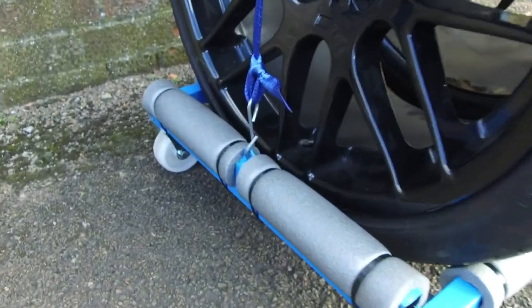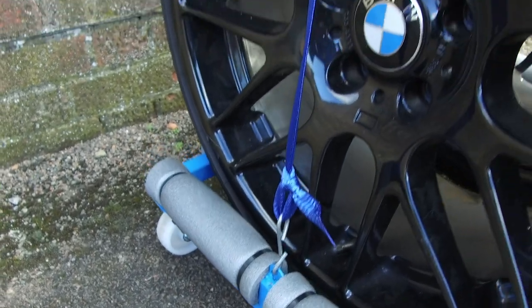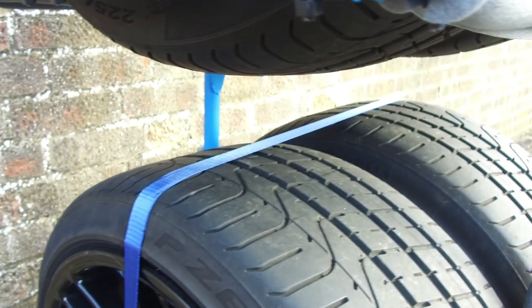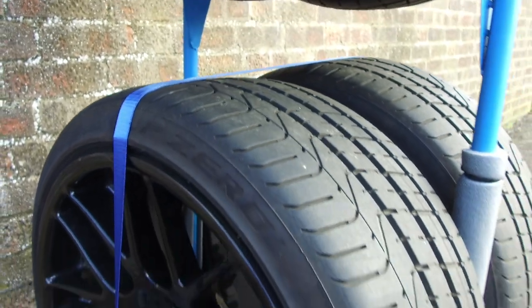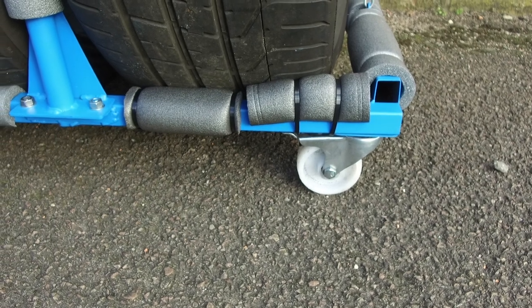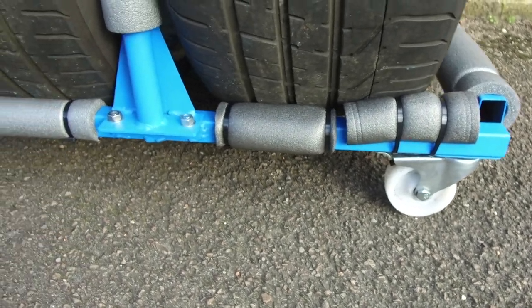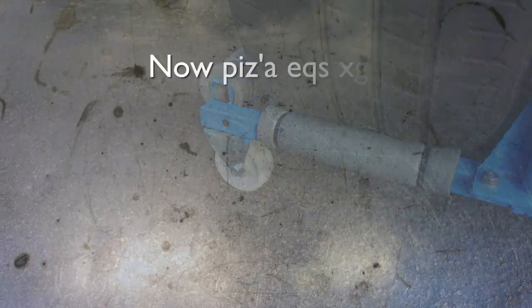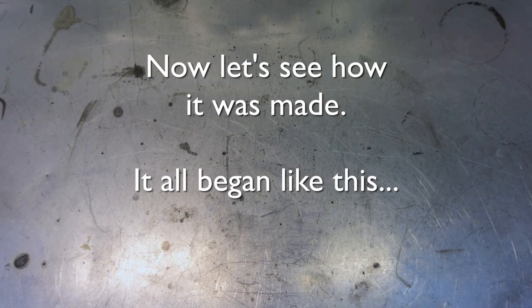That means that this upright can be removed for transport. There's a strap that hooks onto the bottom and allows the tyres to be securely fastened. Let's have a look at where it all started.